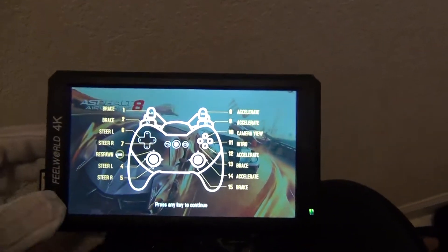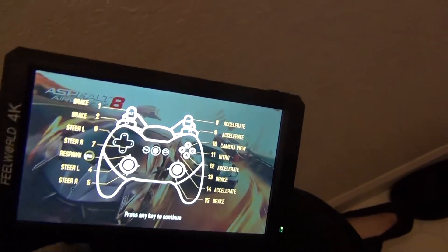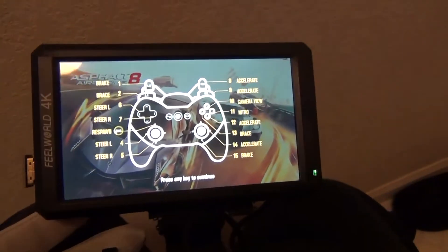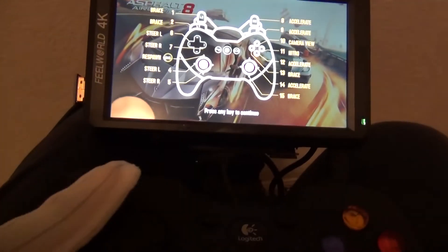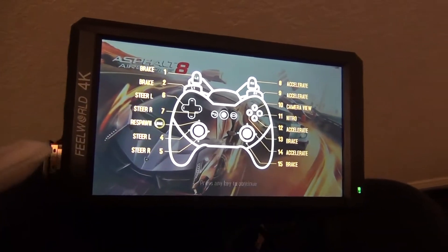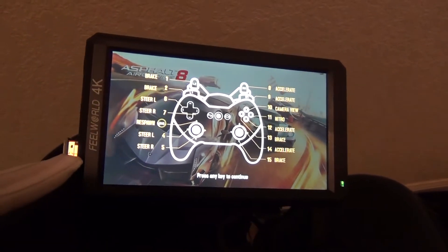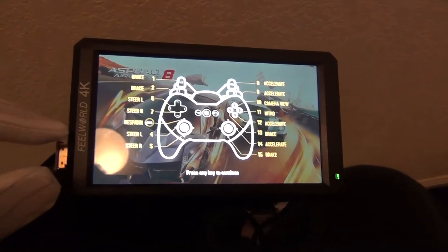I built in some speakers and I have an audio headphone jack at the bottom down here. I have an audio jack down here for your headphones, HDMI — in case you want to hook this thing up to the television, you still can.